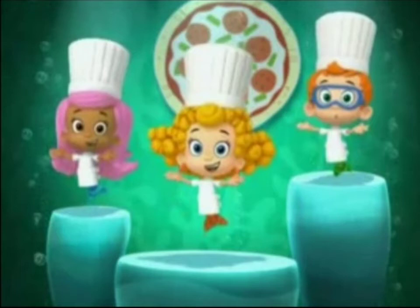Toss the pie, yeah toss the pie! Come on everybody, let's toss the pie! Toss it really high, yeah toss that pie! First you spin around, then you toss it to the sky. That's how you toss, trying to toss that pizza pie! PIZZA PIE!